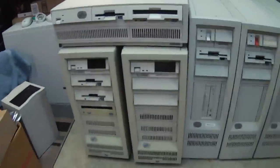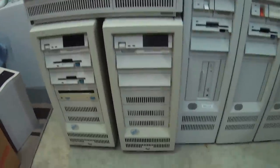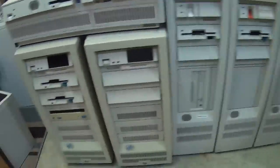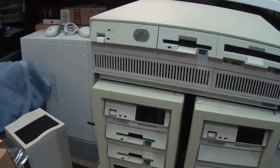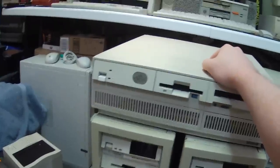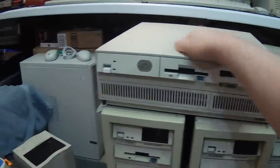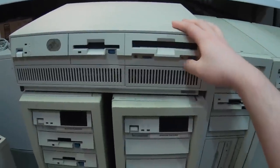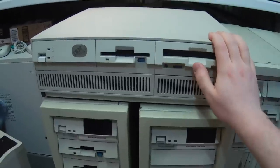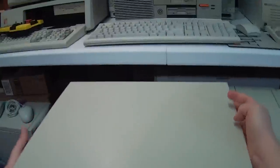First things first, there are the computers themselves. This is pretty much a mixture of Model 60s, Model 80s, Model 90s. There's one 95 in here somewhere. We're gonna start with this one right here — this is the Model 90 XP486. This is one that I know for sure is in fully working order; I actually got to test it out before even buying it. It's just a neat little 486 machine that's actually set up for networking.